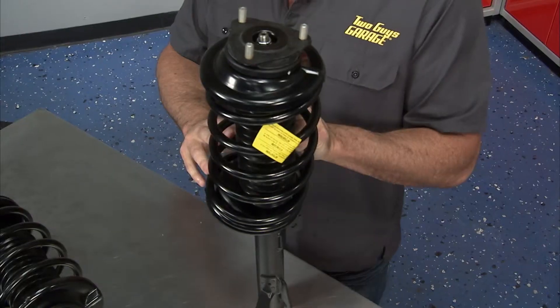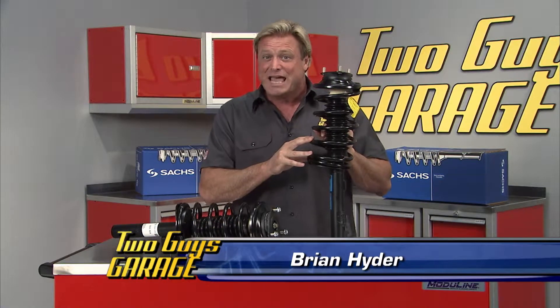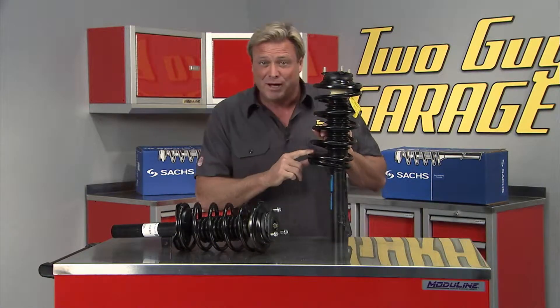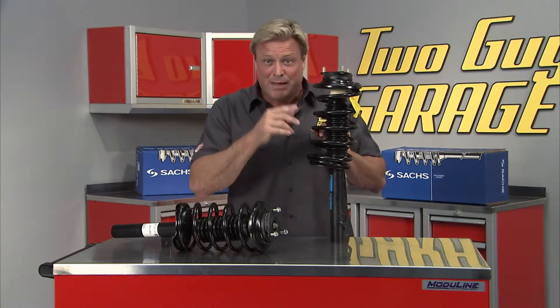This is the Saks Strut and Spring Assembly. It's a great choice for quickly and easily replacing your factory shocks to restore your vehicle's handling and control, plus increase your ride's comfort and safety. This assembly includes a premium OE technology strut, and it comes with all the high-quality factory-assembled components needed for your application.